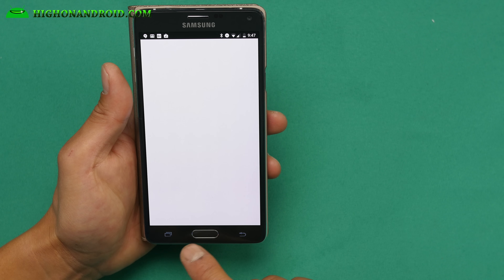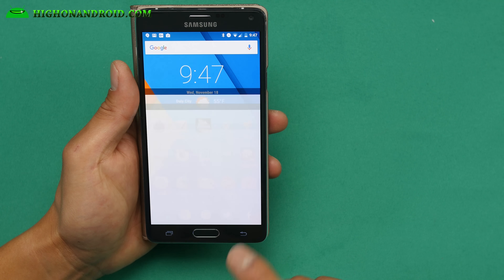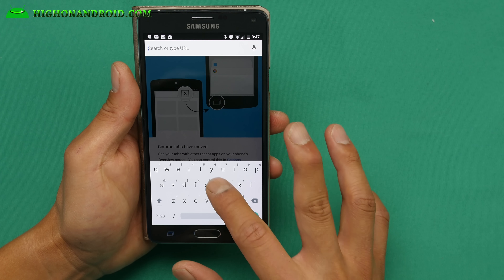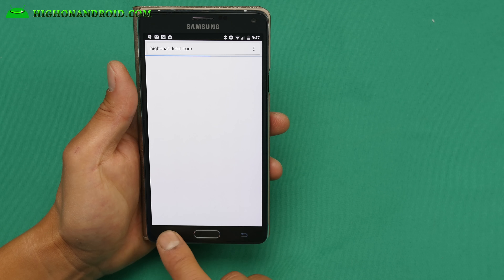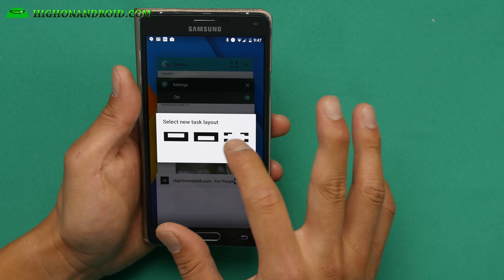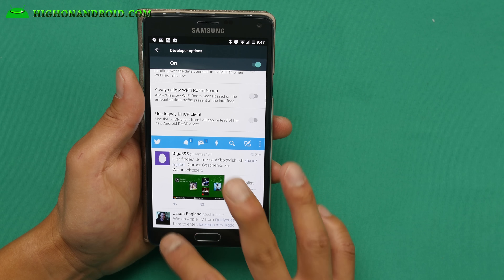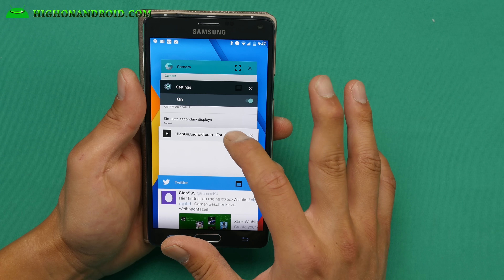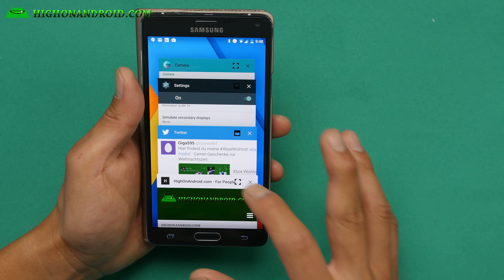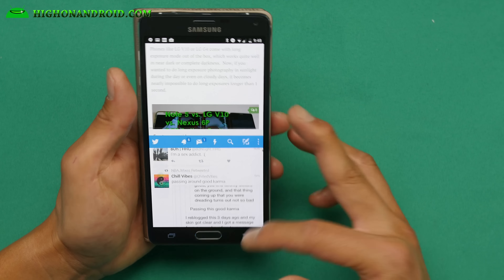Let's say I'm on my Twitter and I want to open my browser — hit the Recent button. Let's say I'm on my browser, go to my site — HiOnAndroid. I want to open up my Twitter at the same time, so I can watch both. Hit Twitter, and choose to put it on the bottom or the top. I put it on the bottom — now you can multitask. There's also another mode: do it like this and you'll have the browser and Twitter open at the same time with the full page.